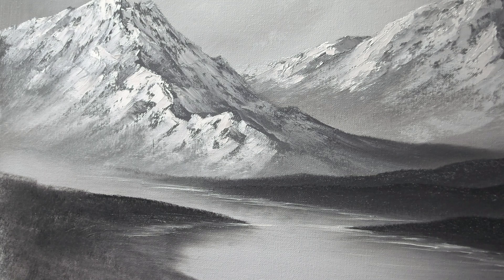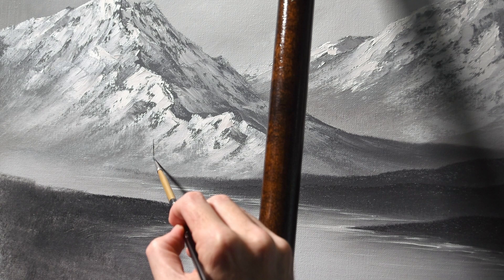Hi everyone and welcome back. This is going to be the fourth installment of my Frozen Solitude series. Today we're working on the mid-ground trees. Before I get started, I'm going to point out that I went ahead and put in the foreground there on the left side so that we'll have something on which to put our trees today. It's done the same way I did the shoreline on the right side, and I've brought the land all the way down to the front left of the canvas.